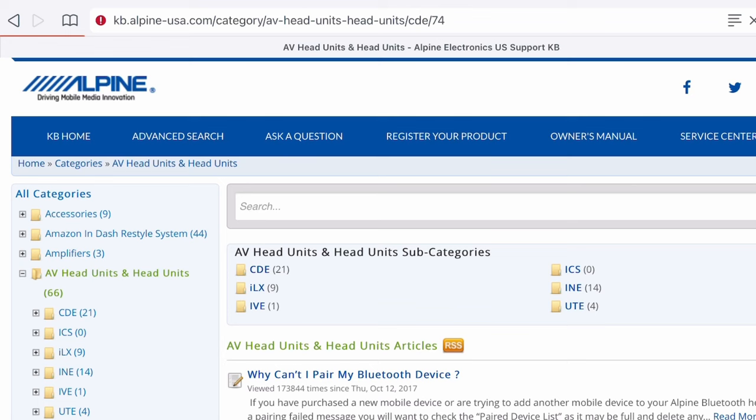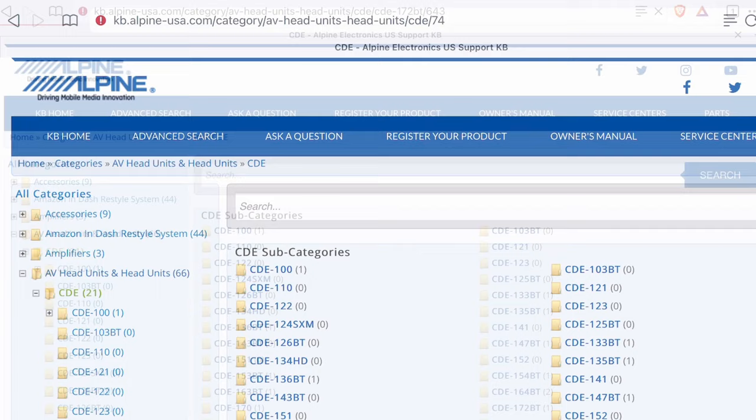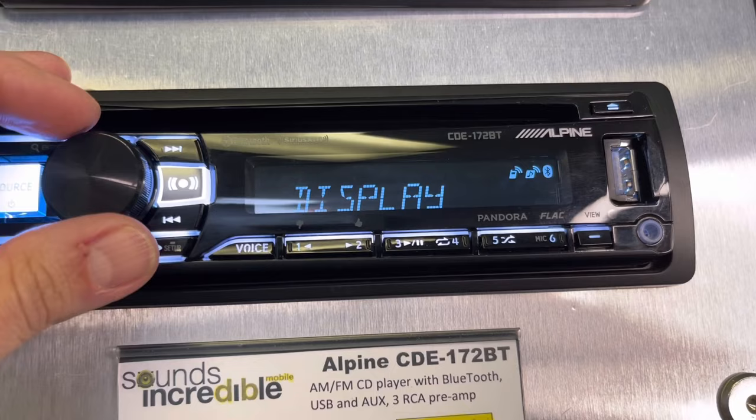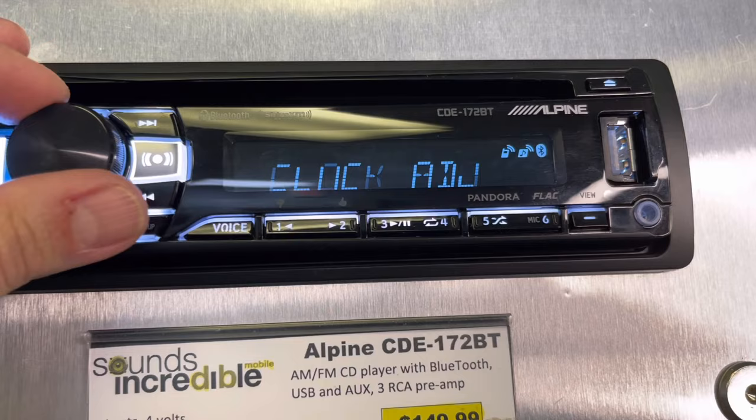It's also possible that you may need to do a software update for the radio. I'll link in the description below where you can check for a software update. To do a software update, it's pretty easy — you just download it from Alpine's website, put it on a USB drive, and then go into sleep mode again by pressing and holding this button, then press and hold setup. I believe it's under general settings — firmware. That's where you would go if you were going to update the firmware.